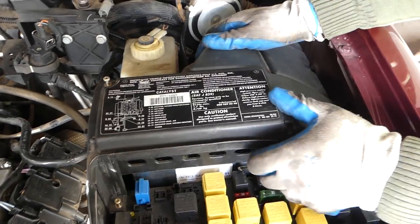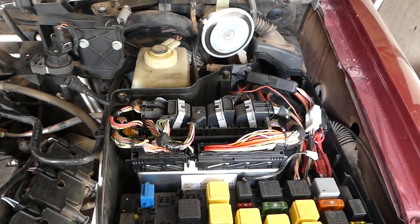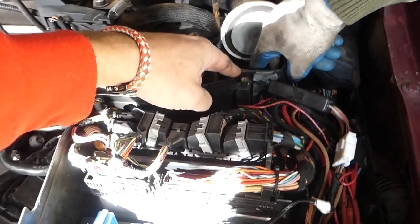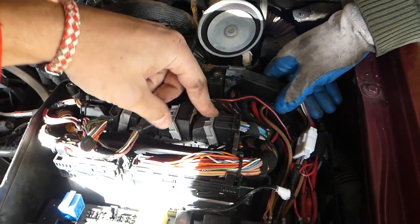Pull that cover off — just like that. You can now see where all the wires are right here. We're going to chase the ones we need; they come from over there, and you can see it will definitely be these two.